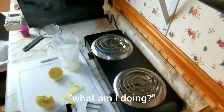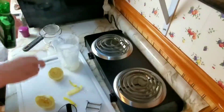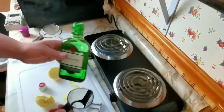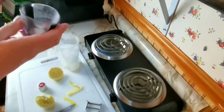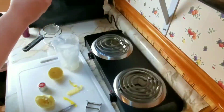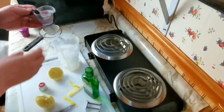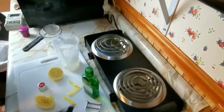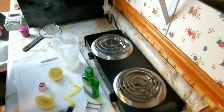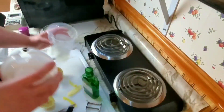Two ounces of our Tanqueray gin. I went with the small bottle because I'm not internet famous yet, so we must buy the small bottle. Okay, so we take the gin, lemon juice, and syrup, cover it, and shake it well for 30 seconds.